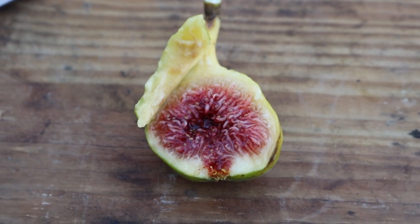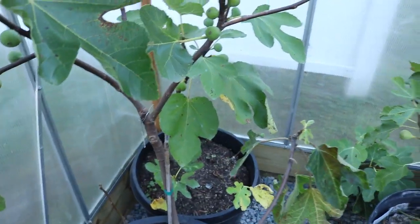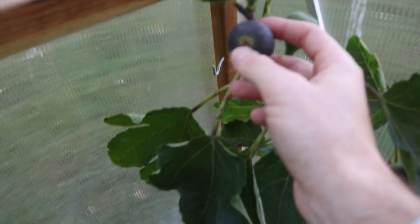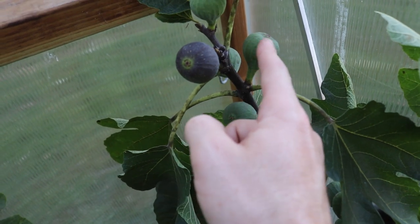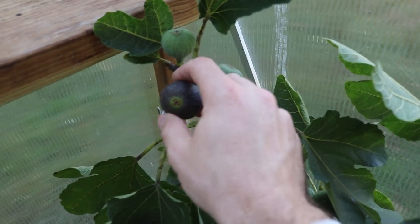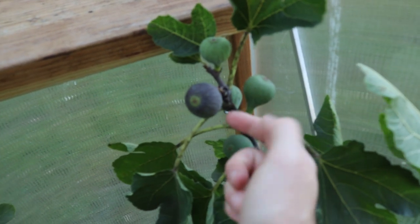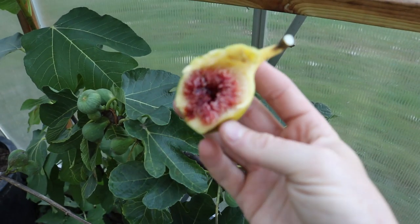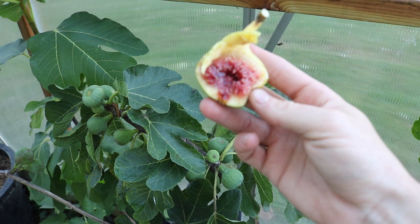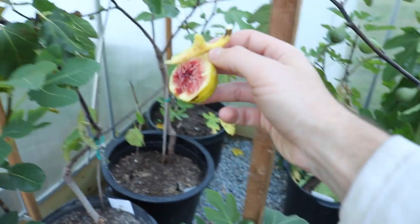I really recommend it, and I also think it has a really short hang time - about the same as a Black Madeira. It takes about six or seven days before a Black Madeira is perfectly ripe. As an example, this fig here was green yesterday - it goes from green to purple, then gets softer, bigger, and starts to swell. It takes about six or seven days from this green stage, and I think Dell's Ermitons is the same. It doesn't even have to be perfectly ripe; this one is actually a little bit under-ripe, and it could stay on the tree for another few days.